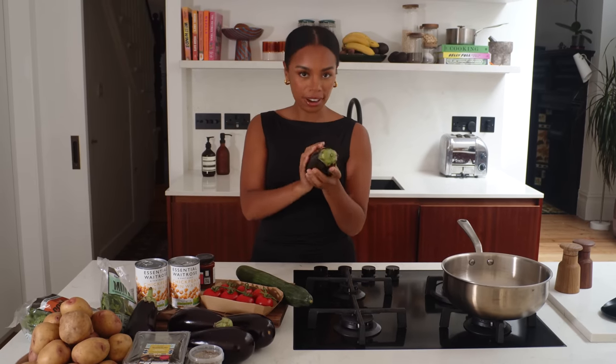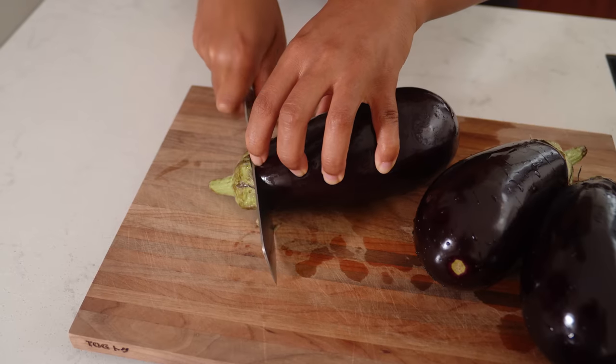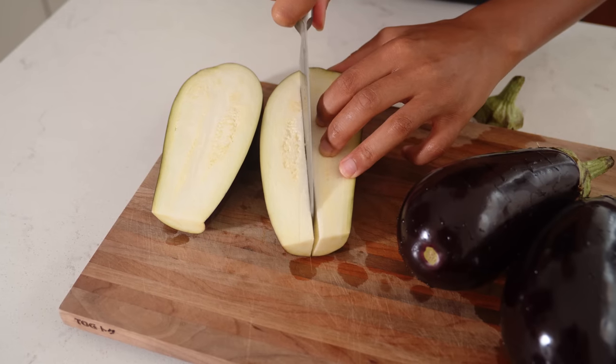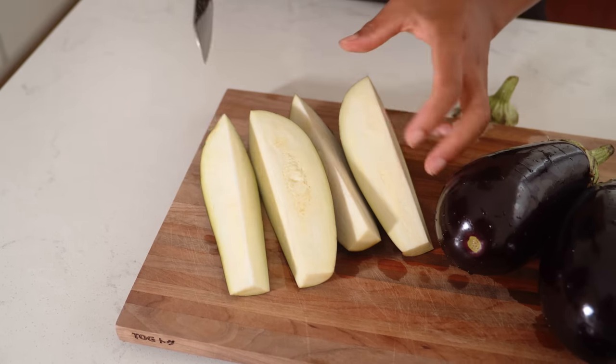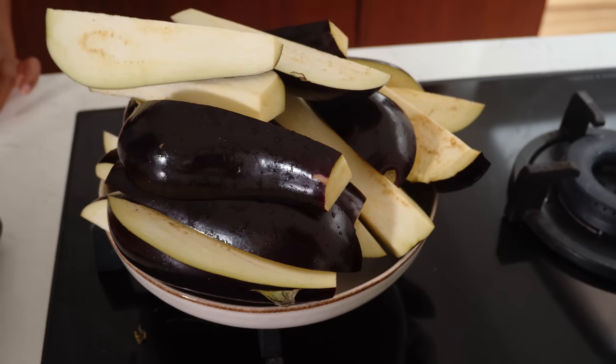Aubergines — aka eggplant — I love them. Some people don't and I don't understand why, because I think they are incredible. They're silky and delicious, they hold flavours, and we're going to make a centerpiece out of them today. We want them in nice chunks so slice it down the middle and slice it again to get these really chunky long pieces of aubergine that are going to cook, get silky and jammy with harissa, tamarind and spices.